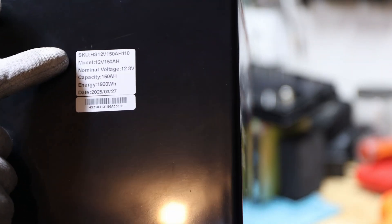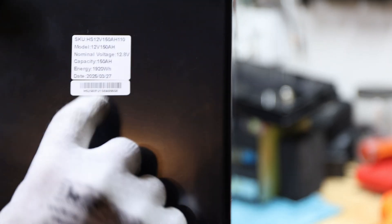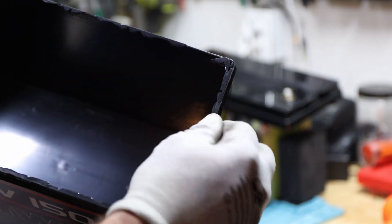Getting into the teardown — I got the battery out and on the housing we can see the SKU number, model, nominal voltage, and the manufacturing date, which looks like March. There's a lot of glue around the housing sealing it up.